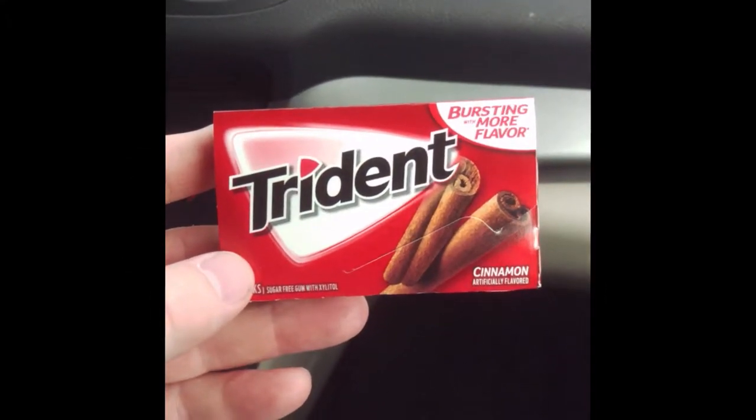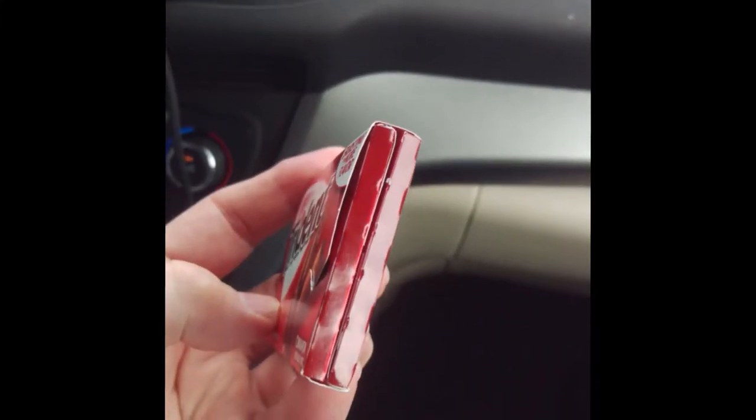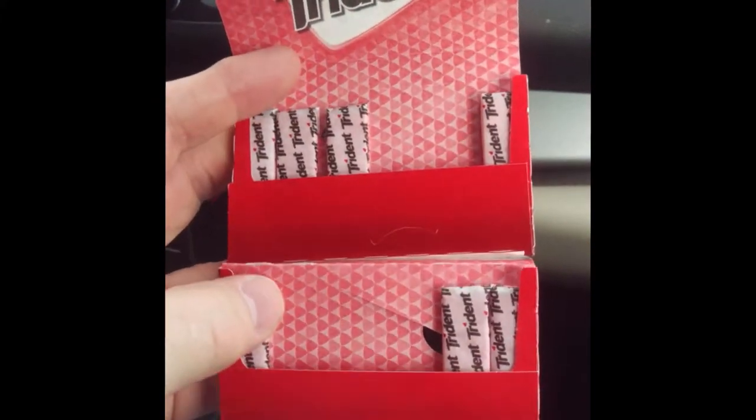This is your typical pack of Trident gum. There are other gums that come in the same kind of pack — it's a thin pack, it's got a flap that opens up and it's got a top and bottom compartment.